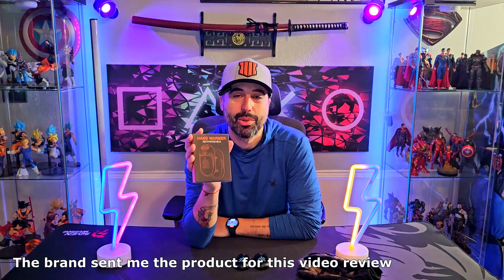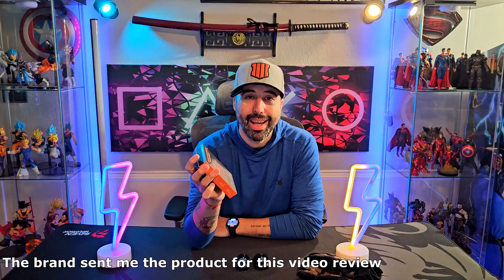Hey, how is it going? I'm Alex, and I got sent this pair of hand warmers for this video review from this brand. I've been trying them and these are fantastic. I like to fish — I fish a lot, I go outside like every weekend or every other weekend.